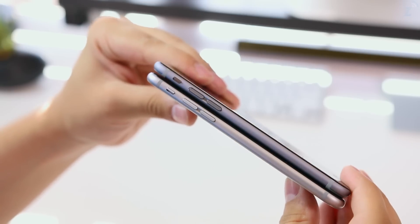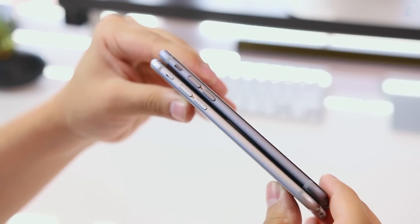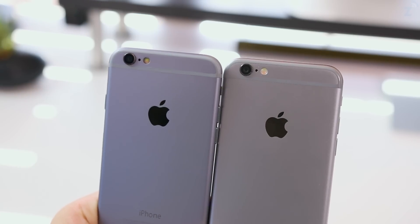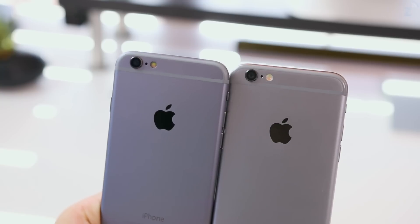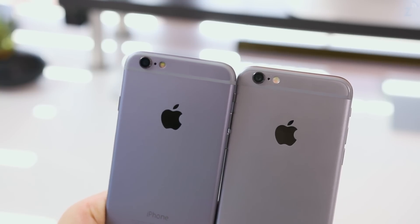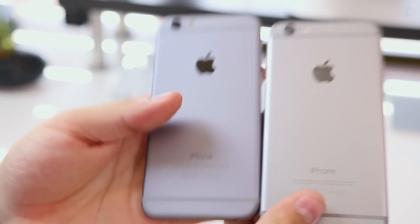This is really well made — the build quality just feels really good. It's definitely not as great as the metal on the iPhone 6, but it's really good and you can kind of feel that they actually tried this time around. The biggest design difference you might notice on camera is that the clone has a slightly darker shade of gray. I'm not sure if that's the shade Apple will go with for the iPhone 6s or if this is just the manufacturer's choice.